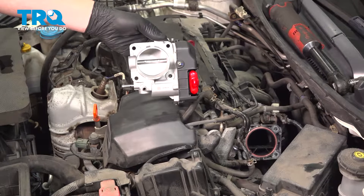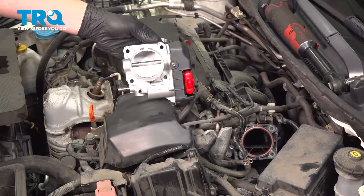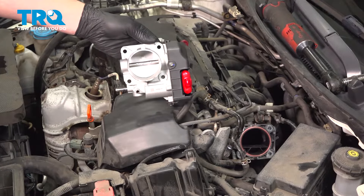In this video, we're going to show you how to replace a throttle body on your Honda Accord. This one is going to be on a four-cylinder engine. Let's get into it.